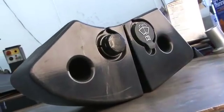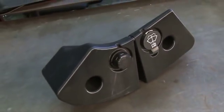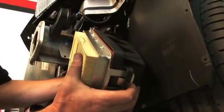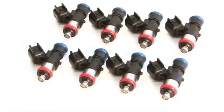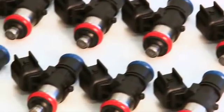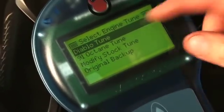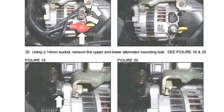Turbonetics includes a redesigned wiper washer reservoir and overflow bottle since the factory pieces won't fit with the turbo kit. They also include a kit to relocate the factory air box as the turbo takes up the old spot. Once all the plumbing was buttoned up, we moved on to swapping out the factory fuel injectors with Turbonetics' larger 630cc injectors and recalibrating the factory ECU, which takes less than five minutes.